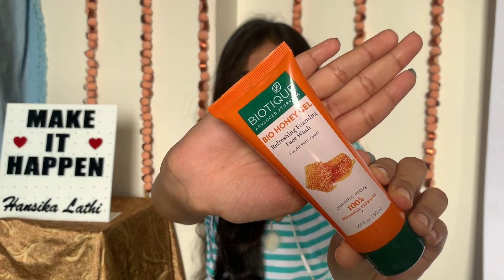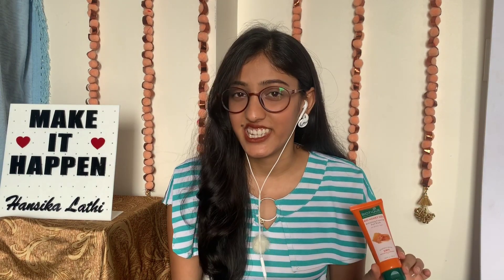So the first things first: face wash. Facial cleansing removes dirt, excess oil and other unwanted debris and gives a fresh look. I use Biotech Bio Honey Gel Face Wash. It costs Rs. 65 for 50 ml and it's suitable for all skin types.